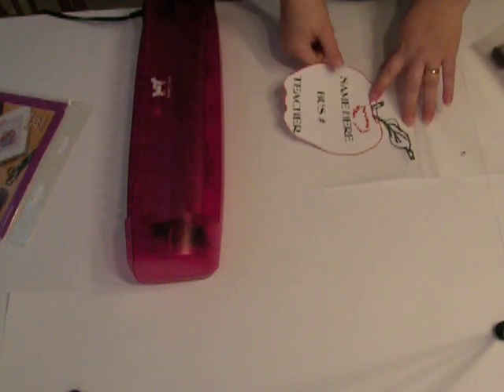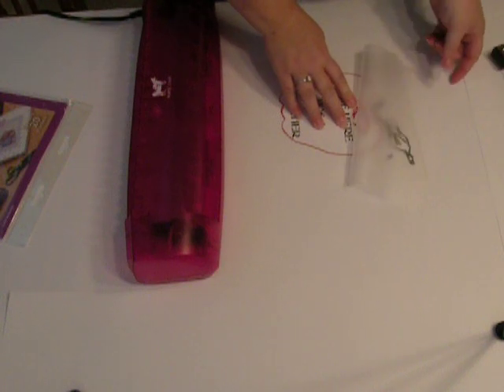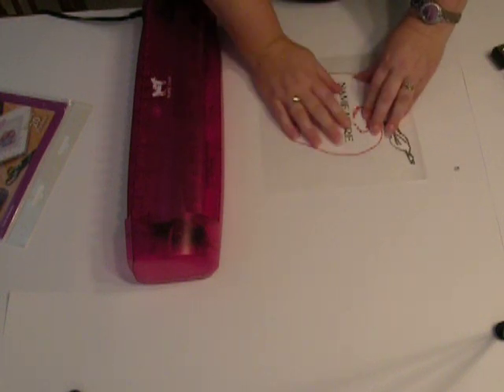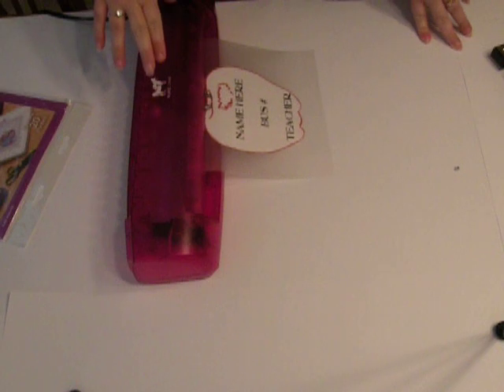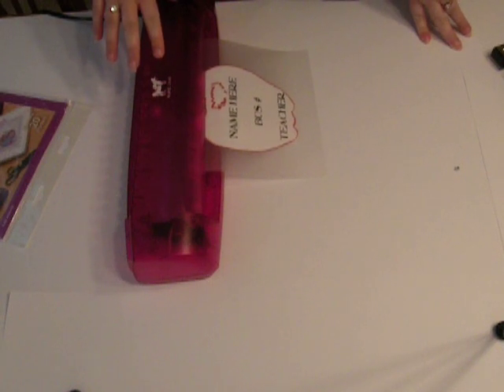All you do is take your laminator pocket and open it up like this and put the apple in here. You can see it's kind of big but that's good because you're going to need it to really show on the backpack. Make sure you get it in straight, then just set it there and off it goes. I'm using the 13 inch hot Purple Cows laminator — the one they sent me to work with and I love it. Besides being hot pink, it works so fast and phenomenal. Look how quickly it goes through.